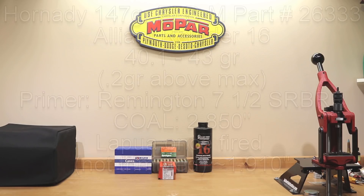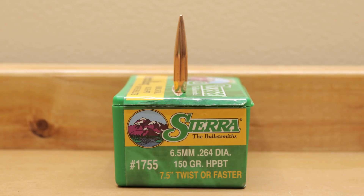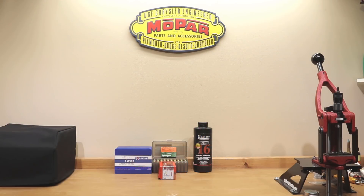We used the 147 grain ELD match by Hornady, part number 26333, along with Alliant Reloader 16, Lapua brass, and for a primer we used the Remington 7.5 small rifle bench rest primer. The charge weights we loaded today went from 40.1 grains all the way to 43 grains. The load data today is loosely based on the data released on Sierra's website for 6.5 Creedmoor — Sierra's 6.5 millimeter 150 grain hollow point boat tail projectile.